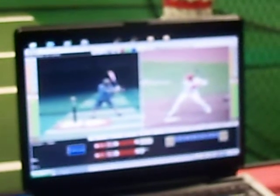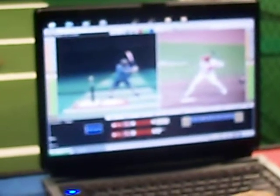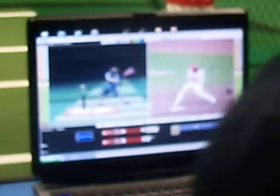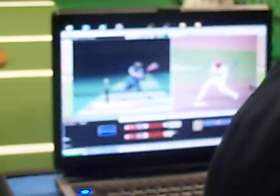Look where your bat is. Look where Chase's bat is. So far, A plus. Connection. Awesome. Look at Chase, and look at you — pretty cool, huh? So you're doing as good as Chase.